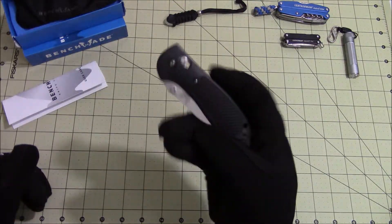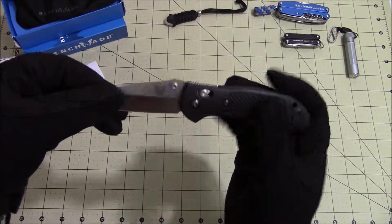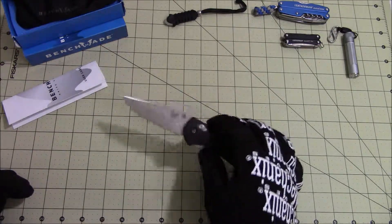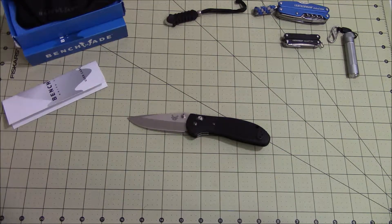Just wanted to show everyone the knife and the AXIS lock, which works really well. And that's the 551 Griptilian — thanks for watching, please like and subscribe.